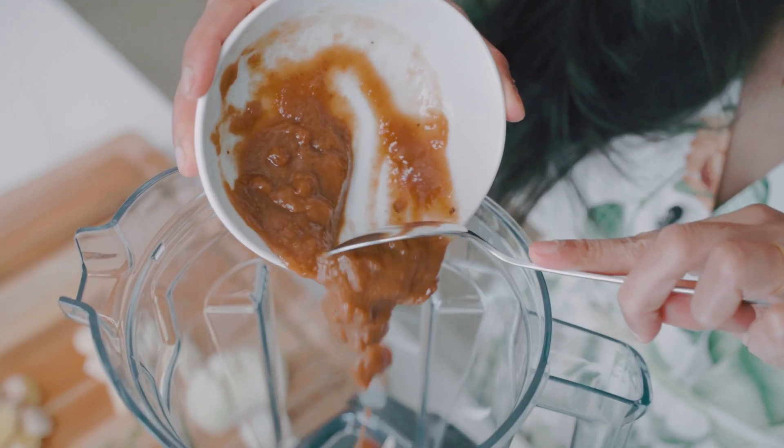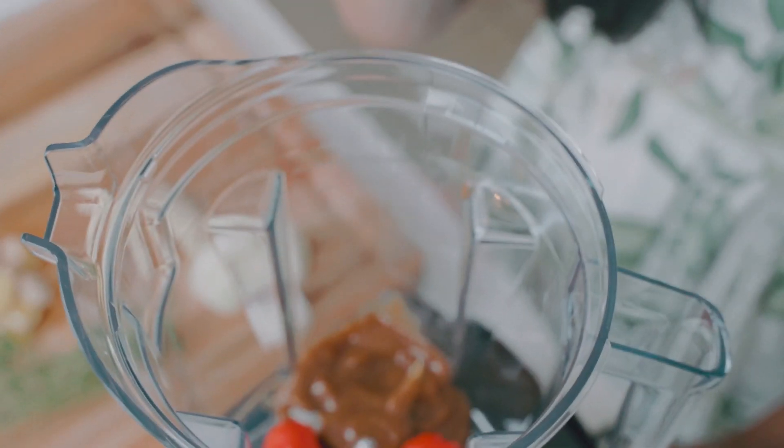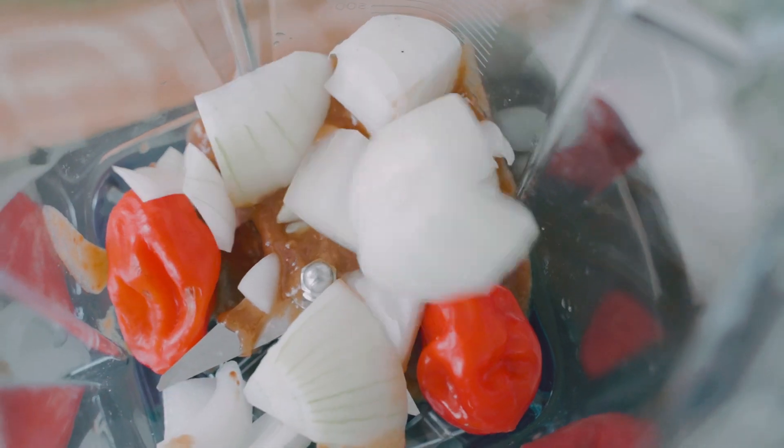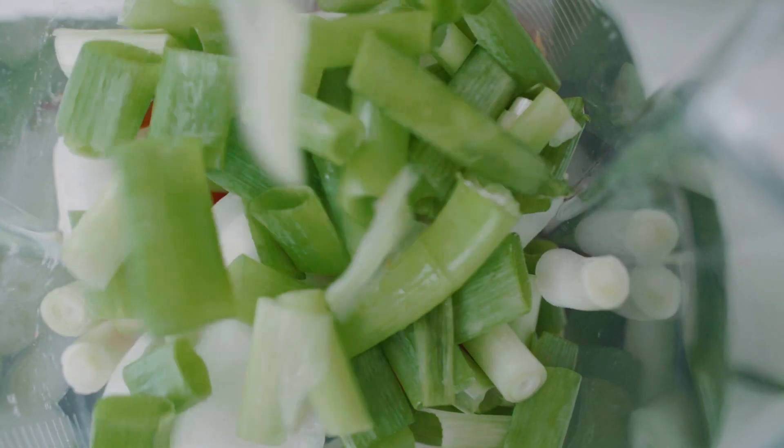So we're going to build our marinade in a blender because it's so easy to whip up. I'm going to start by pouring in my tamarind paste, then pop in those scotch bonnet peppers. I have a small onion that I've coarsely chopped up, and I'm going to cut some green onions into large chunks — those are going in as well.